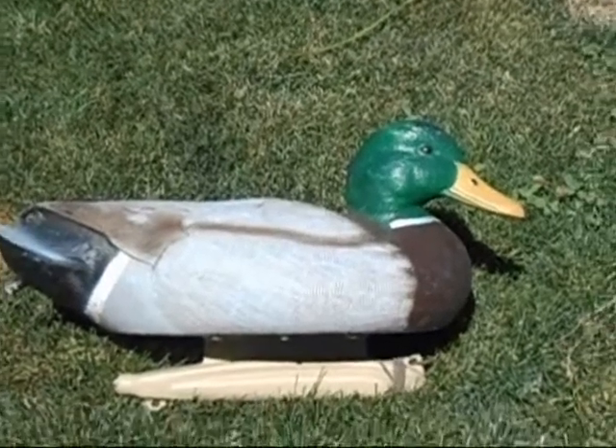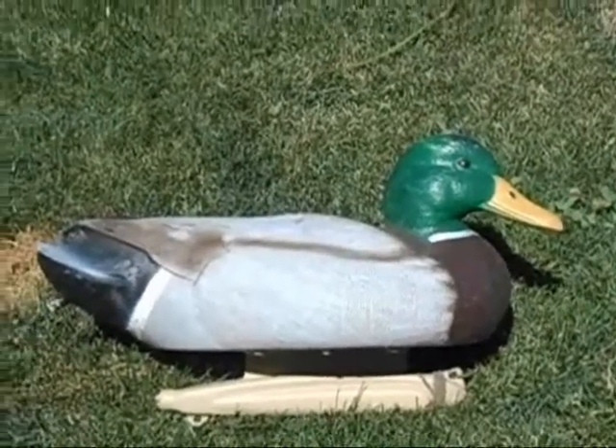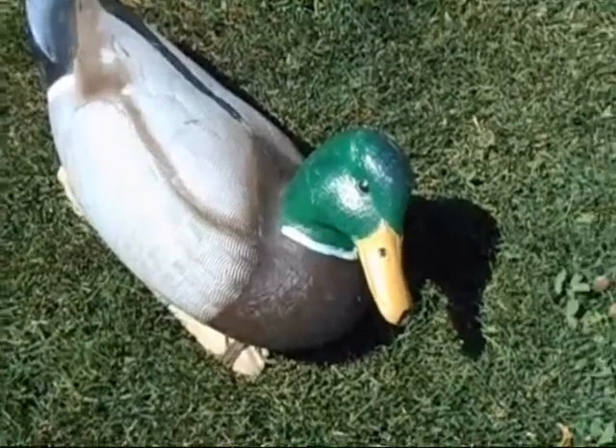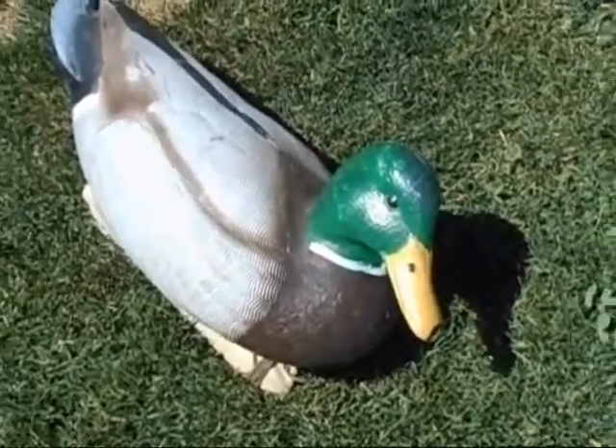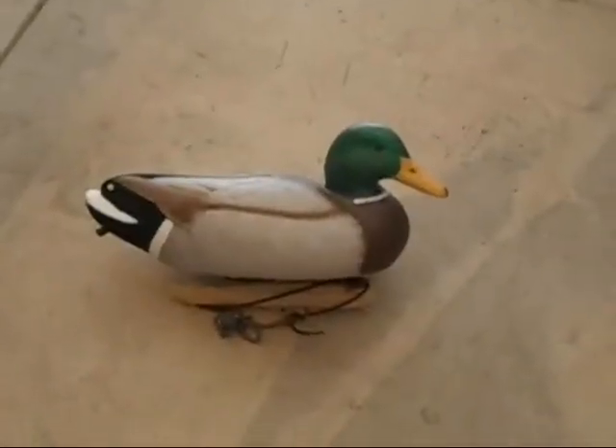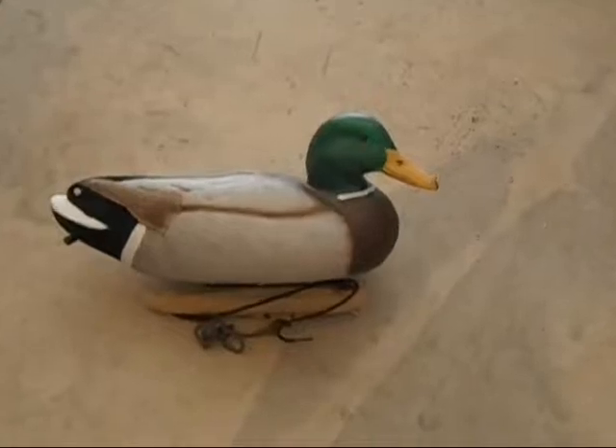As you can see, the head on this decoy is glossy. Ducks are scared of glossy heads. The only way to reduce the glossiness of a decoy head is to apply flocking. Today, we're going to show you how to flock the head of a Mallard Drake decoy.